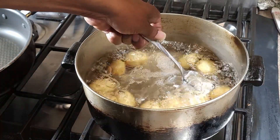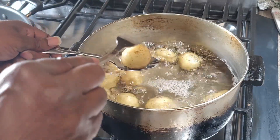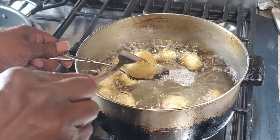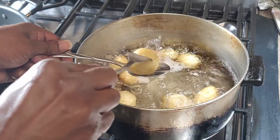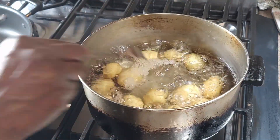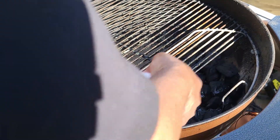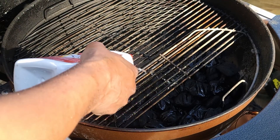We're back inside to give our potatoes a quick check — it's been about 10 minutes or so. Not quite there yet. Even though we're going to be cooking them a bit more when we fry them, I want them nice and soft first. Alright, we're going to go ahead and light our grill up.